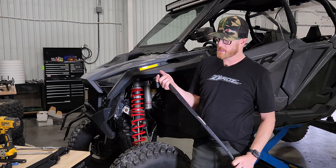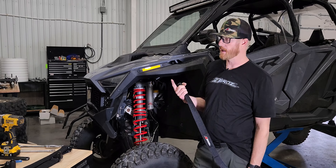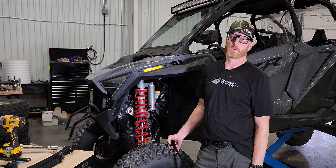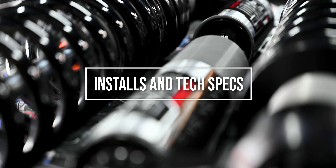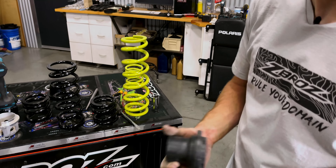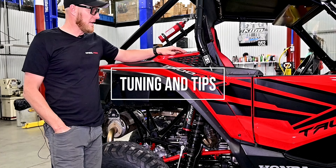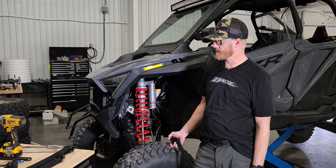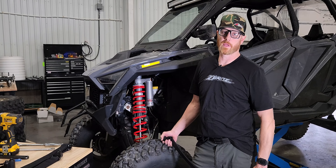Hey everybody, it's Nate with ZeeBros and today we're going to go over how to install a limit strap kit on a new Polaris Pro R or Turbo R. On those applications like the XP-1000 we supply a divider that's cut down. The process is going to be the same on those cars — two-seaters, four-seaters — strap kits are the same.